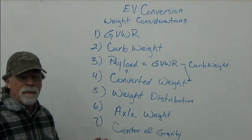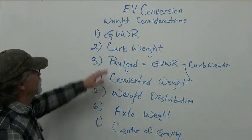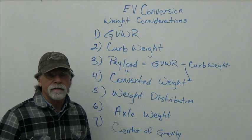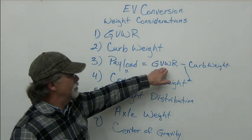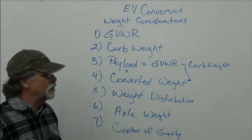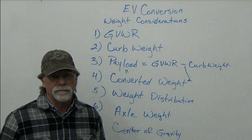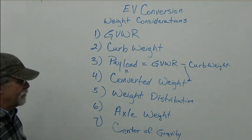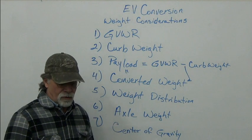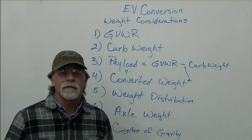These are the seven main considerations for EV conversion weight: gross vehicle weight rating — the maximum the car can weigh; curb weight and converted weight; payload — GVWR minus converted weight, which must be sufficient for you, passengers, and cargo; weight distribution with proper axle weights; and keeping the weight low for a low center of gravity. Until next time, hope you enjoy the ride.